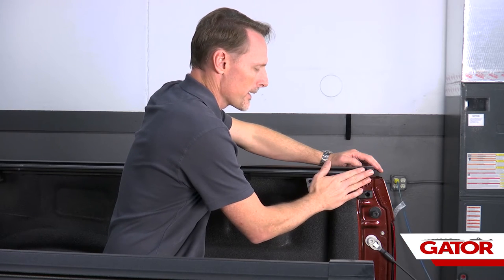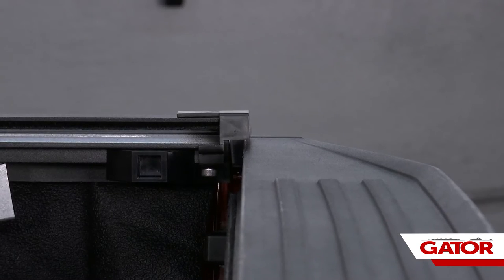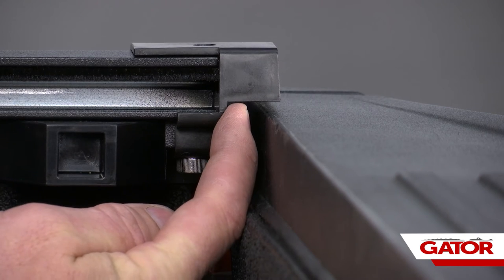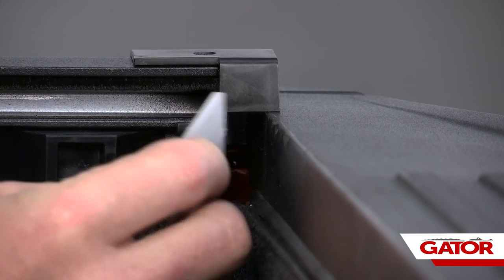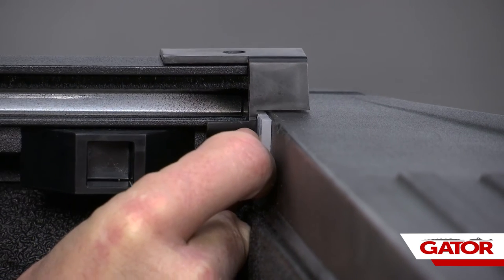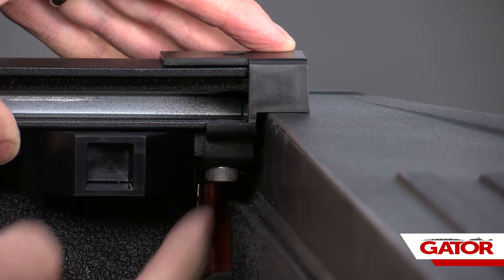Next, align the rails to the tailgate. Slide both rails forward all the way up against the bulkhead, then close the tailgate gently — make sure you do not strike the rails. On both sides, the edge of the end cap needs to be one eighth of an inch away from the tailgate. Use an eighth-inch spacer between the tailgate and end cap, slide the end cap to contact the spacer, then remove it — repeat on the opposite side.